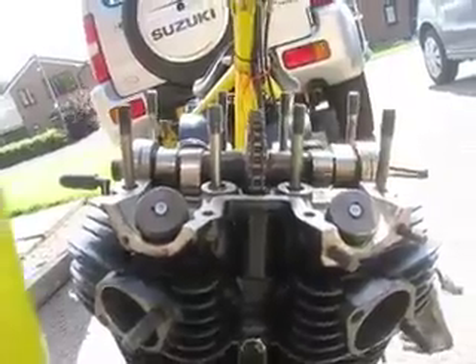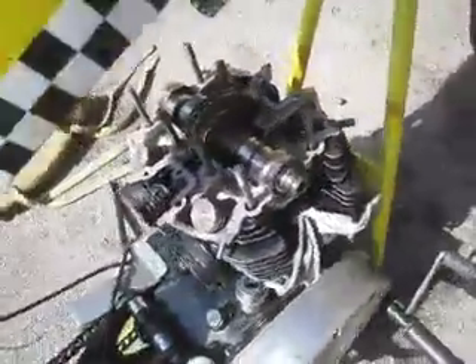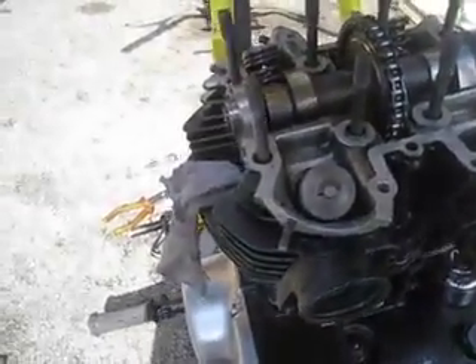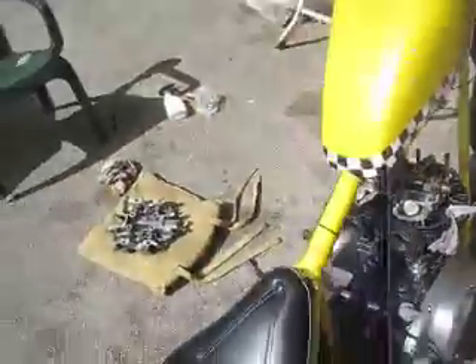I think that looks good enough. I spent about ten minutes gently tapping at the bearings using a socket — just tapping until the inner face of the bearings was flush with the inner surface of the cylinder head. I'm happy with that. Cover's ready to go on. Everything's in order.